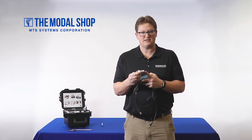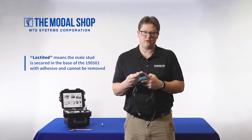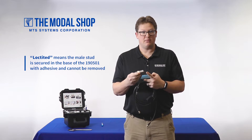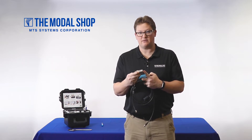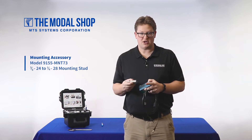As long as the stud is not Loctited into the bottom, we don't have to worry about it — we have a 3/8-24 to 1.25 mounting stud. But if the stud is Loctited into the bottom of the transducer, we'll want to get the appropriate female mounting adapter for the vibration shaker table.